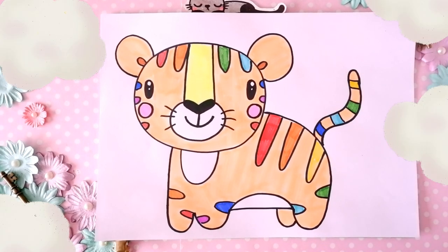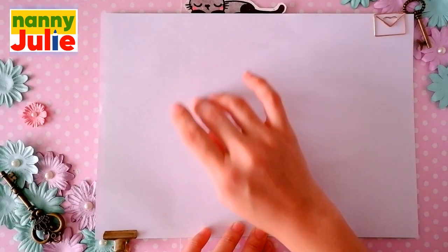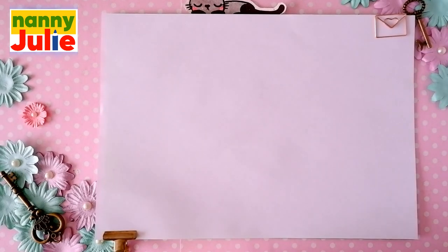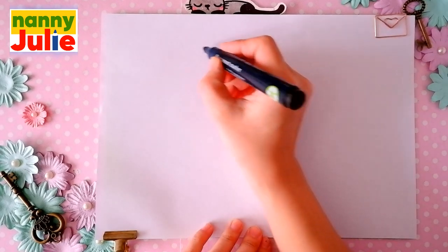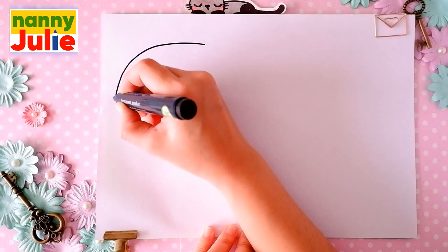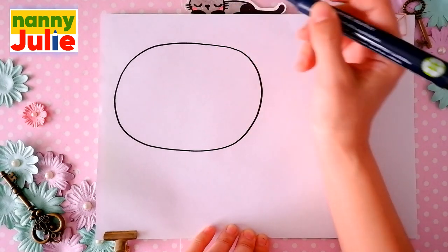Now let's start drawing. The first step we're gonna draw is the head. Choose a spot on your paper you like. I will start over here on the left of the paper. Draw a big oval: come around, come back, up to the top, and connect it.